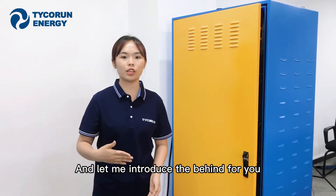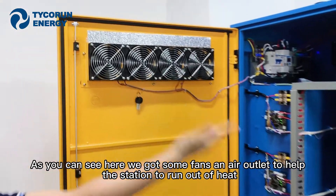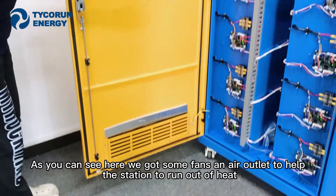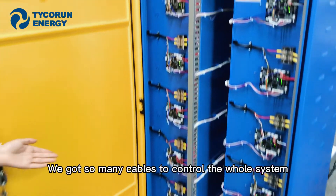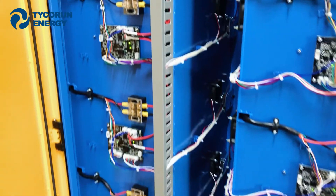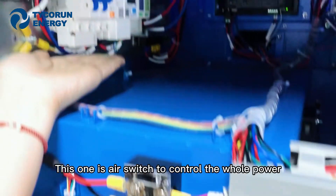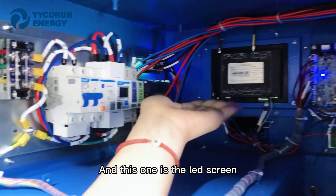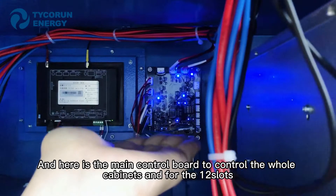Let me introduce the rear of the station. As you can see, we have fans and air outlets to help the station dissipate heat. There are many cables here to control the power system. This is the air switch to control the power, and this is the LED screen on the back. Here is the main control board to control the power.